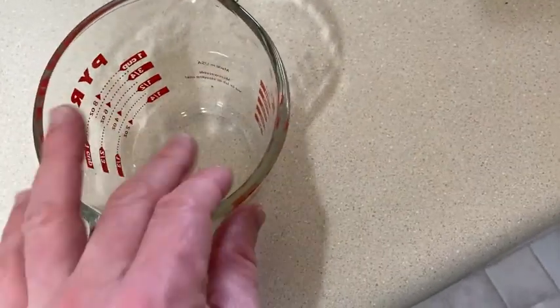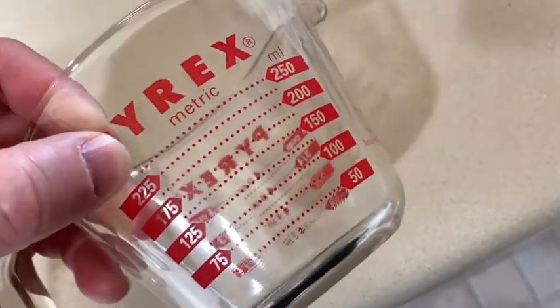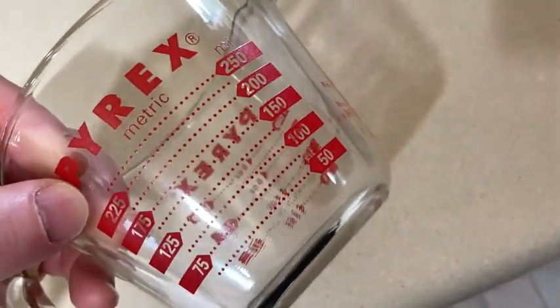I also like the fact that it's glass instead of plastic — I think that's a big plus. And this is interesting: it's metric as well. So if you happen to be cooking something that requires metric, you can use that.